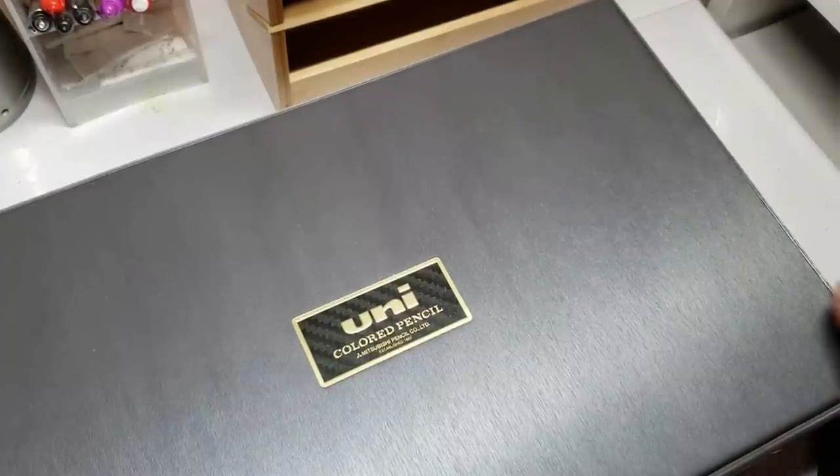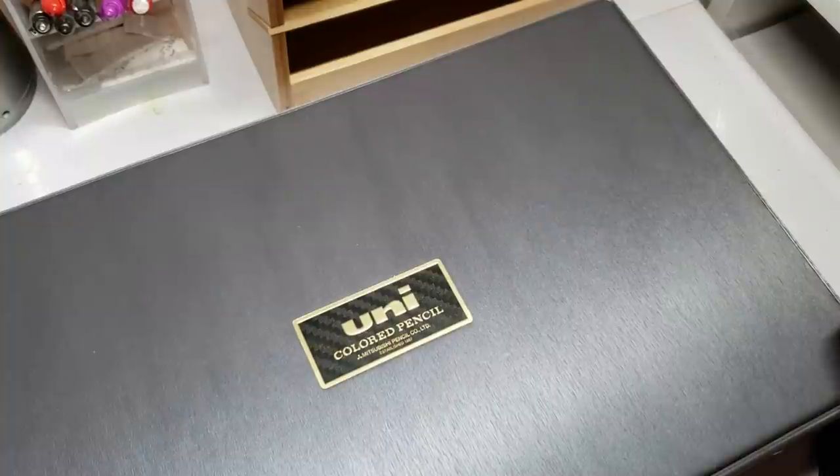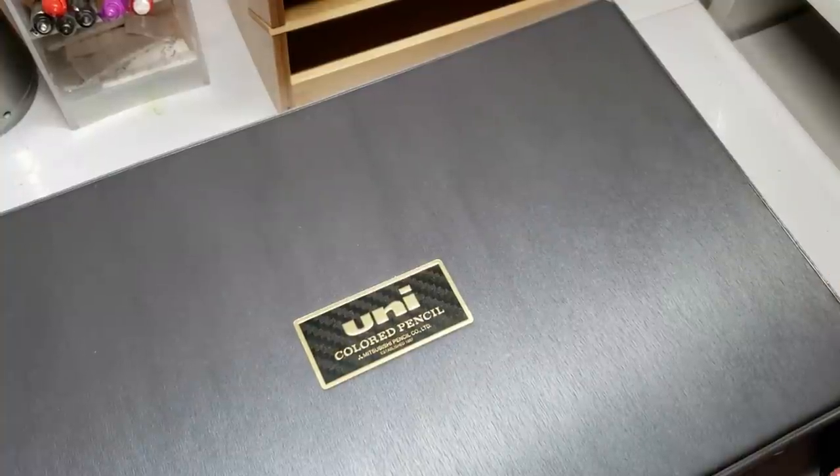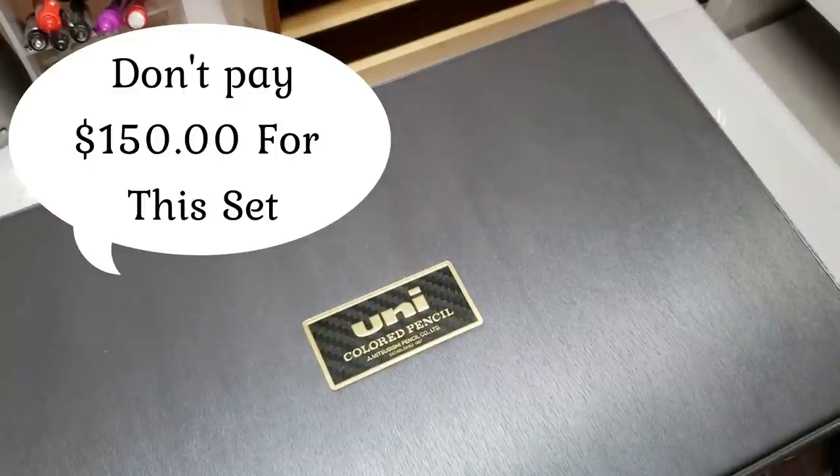Hi guys, welcome back. I've got the Mitsubishi Uni pencils here and they are not cheap. I think I paid $150 for the set, but are they worth it? Let's take a look and see.